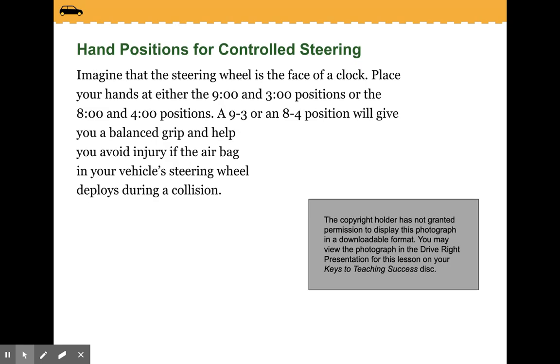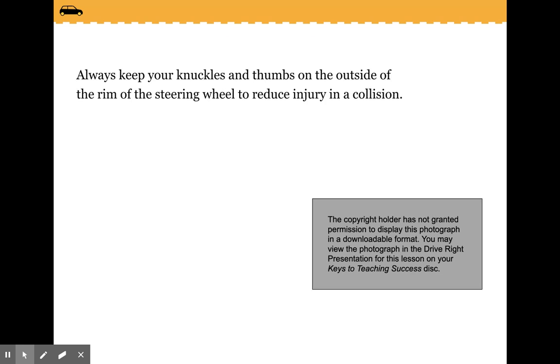Imagine that the steering wheel is the face of a clock. Place your hands at the 9 and 3 positions, or 8 and 4. A 9-3 or 8-4 position will give you a balanced grip and help you avoid injury if the airbag in your vehicle's steering wheel deploys during a collision. Always keep your knuckles and thumbs on the outside of the rim of the steering wheel to reduce injury.